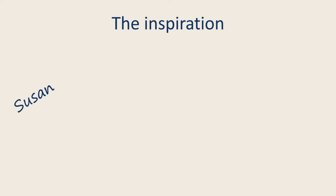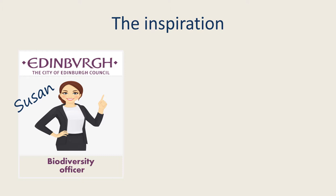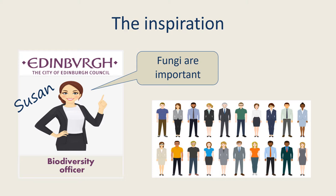In 2017, Susan, the then Biodiversity Officer for Edinburgh City Council, had an ambition. She wanted to reach out to the rest of the staff within the council to highlight the importance of fungi. She wanted them to understand that fungi are just as important as any other form of wildlife and should be considered as part of any city planning.